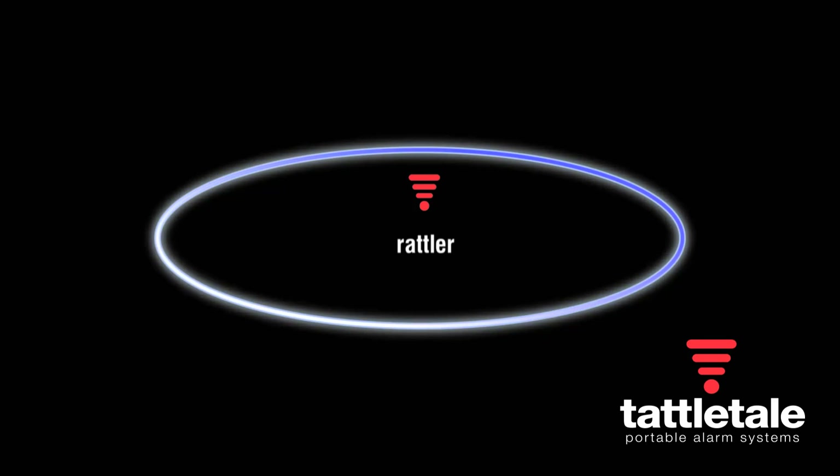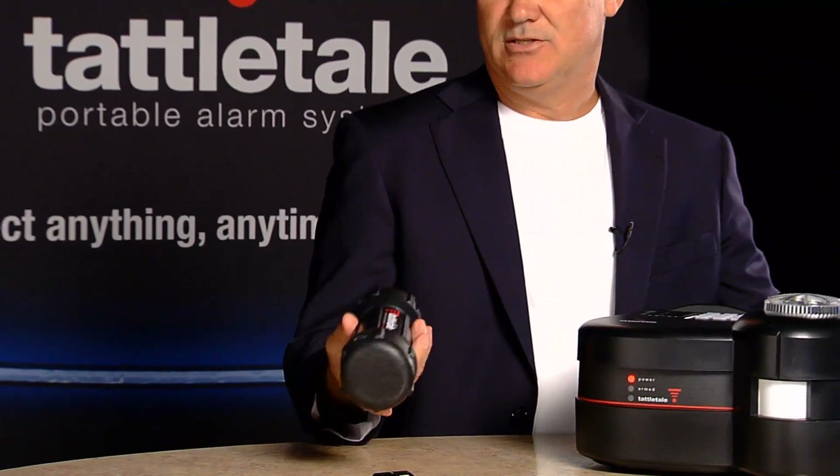The functionality of a Rattler — most people think it's about something being rattled, but really what it is, it's a gyro speed sensor.